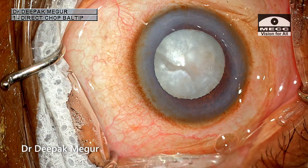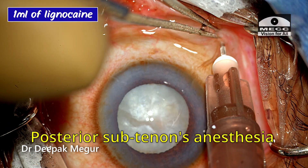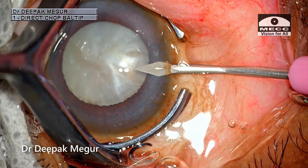The patient is slightly sensitive to pain, so I'm giving a small dose of peribulbar anesthesia — 1 ml of lignocaine in the peribulbar space — to make her more comfortable before starting surgery.